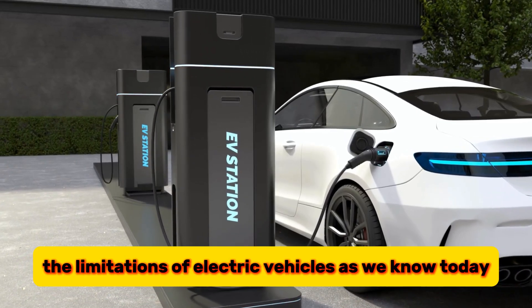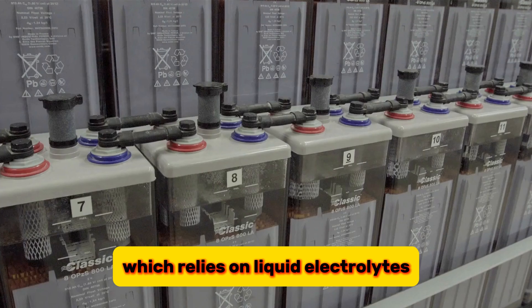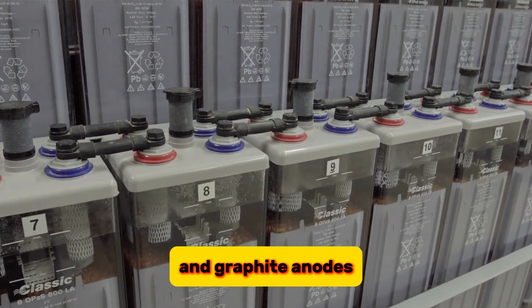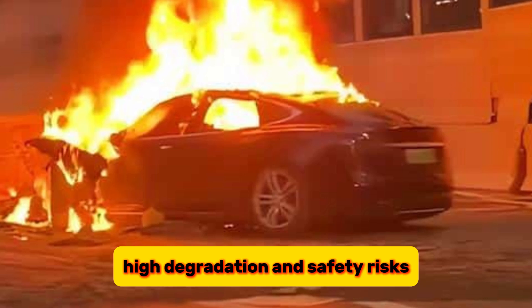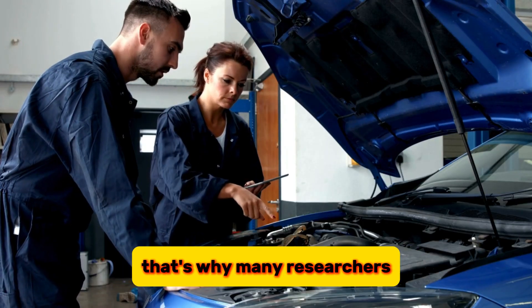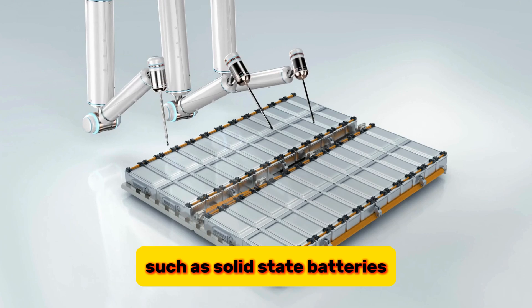The limitations of electric vehicles as we know today are largely due to the current battery technology, which relies on liquid electrolytes and graphite anodes. These components have low energy density, high degradation, and safety risks. That's why many researchers and companies are looking for alternatives, such as solid-state batteries.